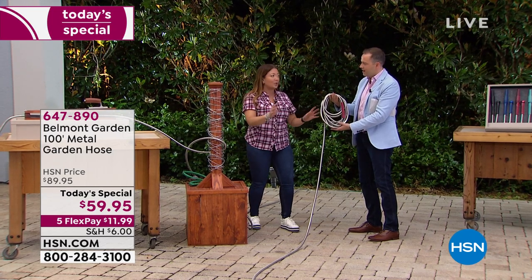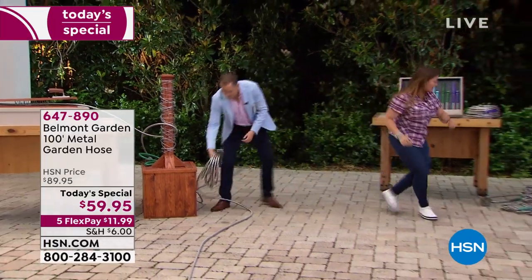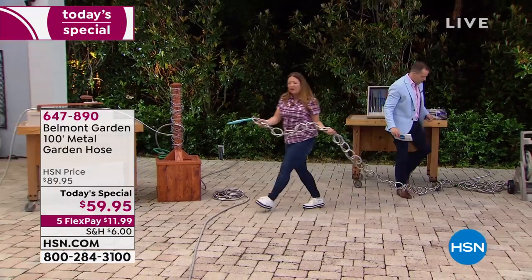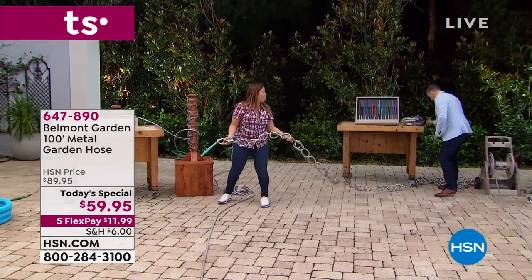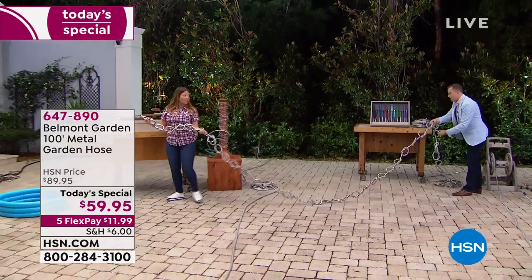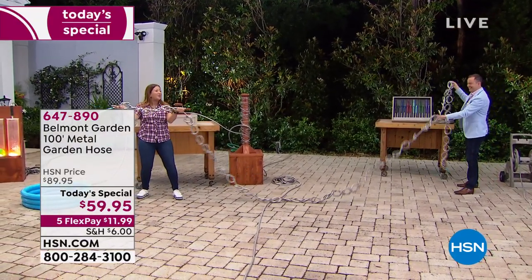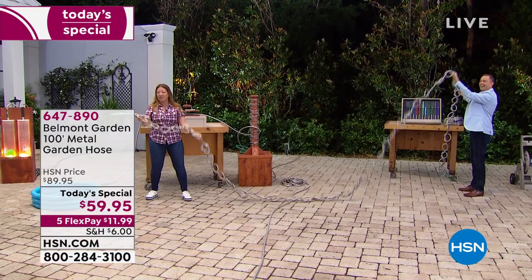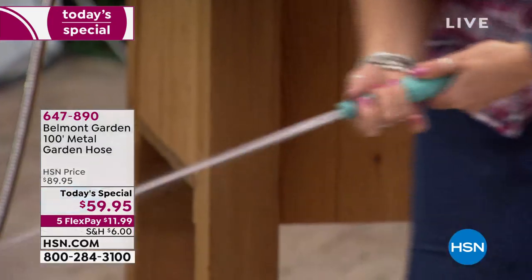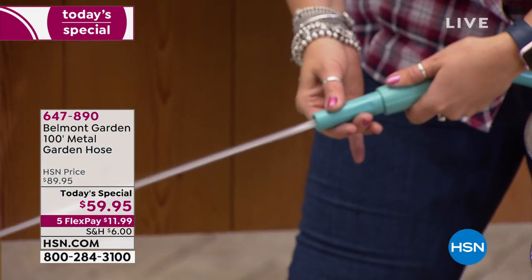We've talked about no kinking — I want to show you something quickly. To show it is truly a kink-free hose: other hoses say they're kink-free, but wait until you see what comes out of this hose. We put 62 knots in it on purpose because we wanted to show you nothing can stop the power of the Belmont garden hose. Look at that power!